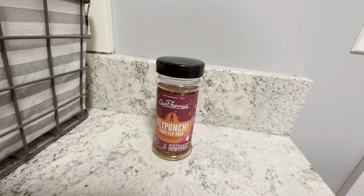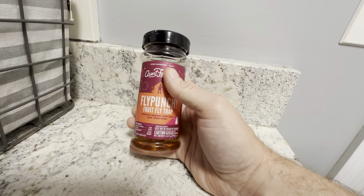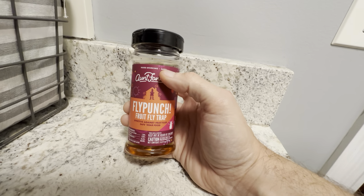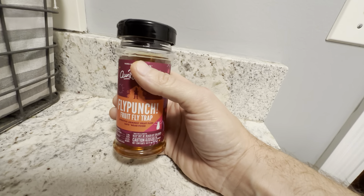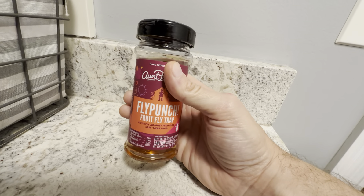This is the Ant Fanny's Fly Punch Fruit Fly Trap — a really nice six-ounce bottle. We use this one in the kitchen area because it looks really nice. It has a really fancy label on it, and it just goes with the kitchen area. It's also safe around food, which is what we really like.